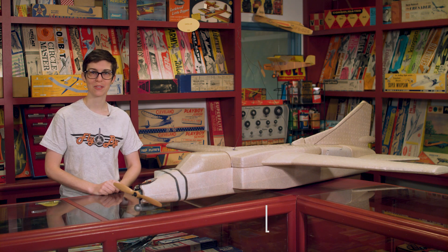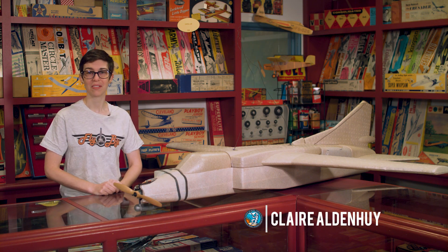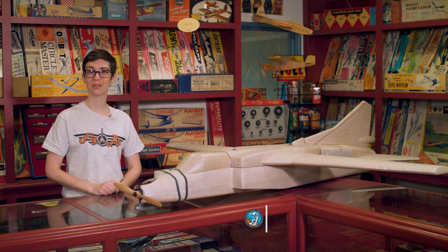Hello, and welcome to this episode of Flyby, presented by the National Model Aviation Museum. I'm your host, Claire, and today I'll be talking about models at work with a series of target drones: the FQM-117A, B, and C.